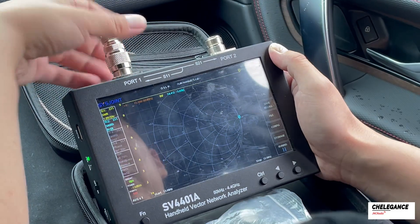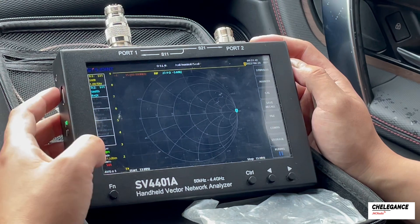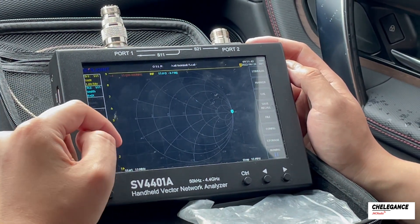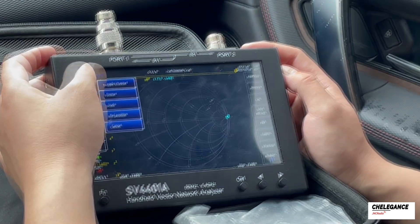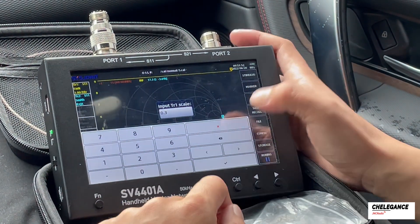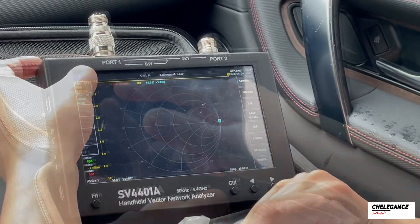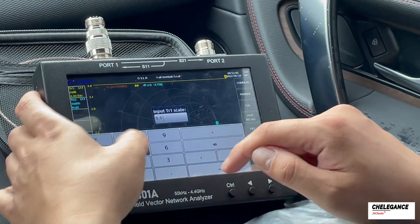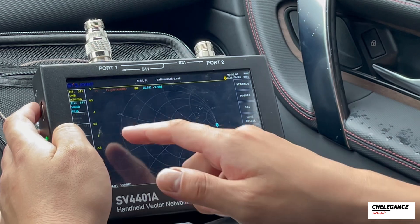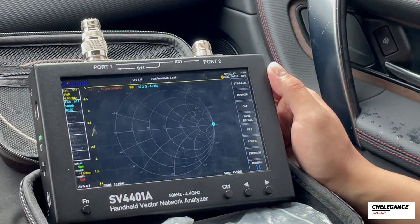Now we can connect the antenna and begin to use it. Because above 3 is actually not usable, we may want to adjust the step size of the vertical axis. We long press S11, select Scale, and input an interval — for example, 0.3. But this is a bit too small, so we can change it to 0.5. This display range is just right: SWR below 3 can be used, and above it cannot.